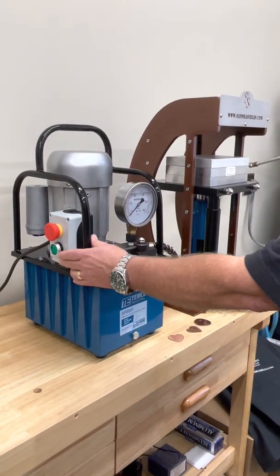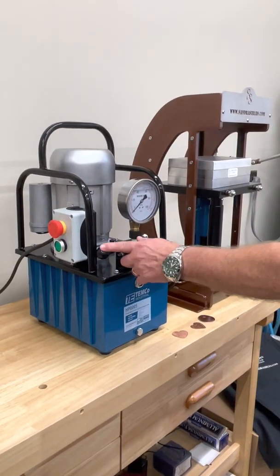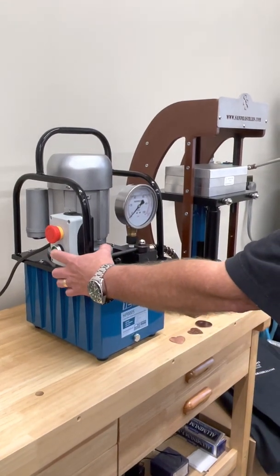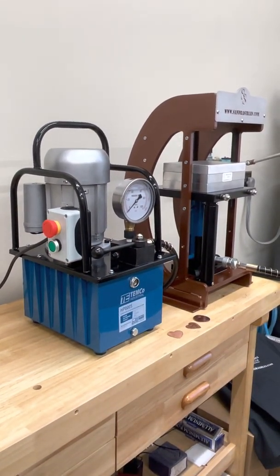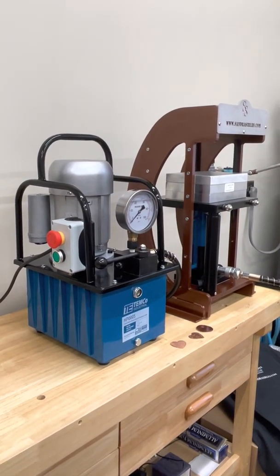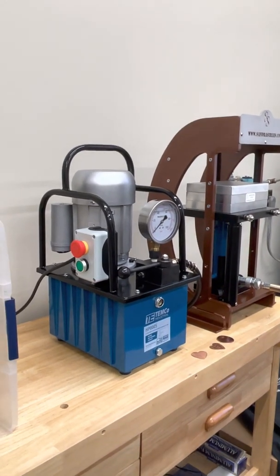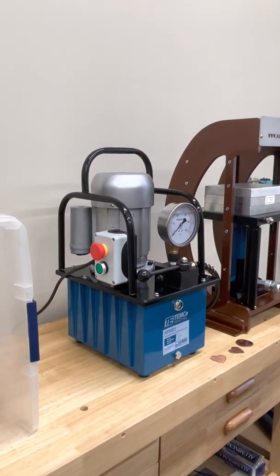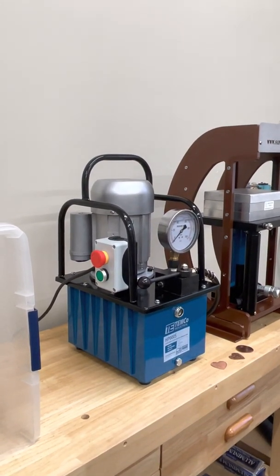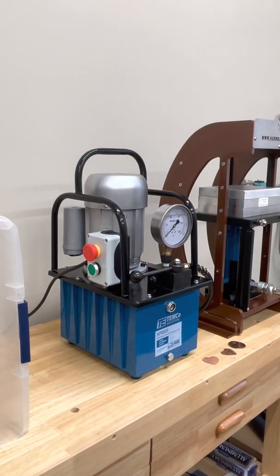Once you bring your cylinder down, move the lever completely to the left, then press the green start button to turn it off. The green button is for on and off. The green button will turn your motor on and off. The red button is used simply for emergencies — hit that button if there's a problem.